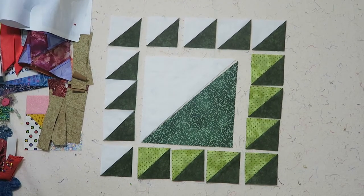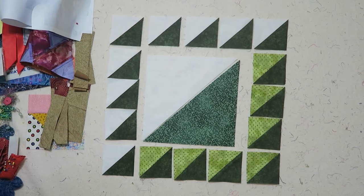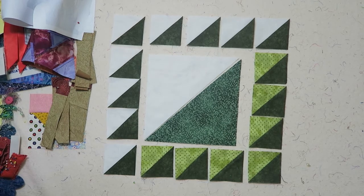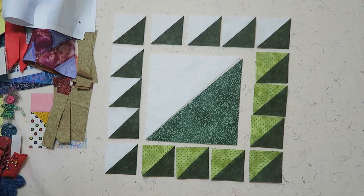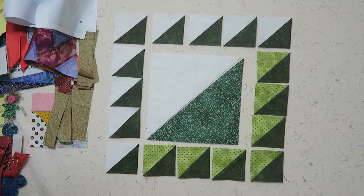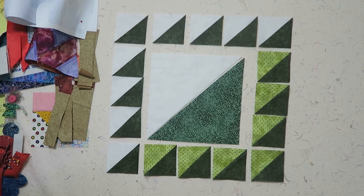Hi, it's Tea with Tea Quilts and I'm here with the Nancy Zeman 2017 block of the month. We are working on the August block of the month which is called Lady of the Lake, and I have it laid out for you. This is how the block looks online, and in this block I only made one change — that's how I actually am piecing my half square triangles.